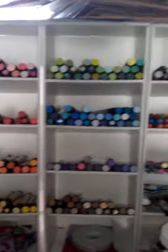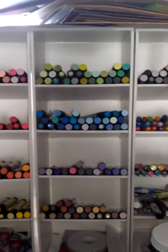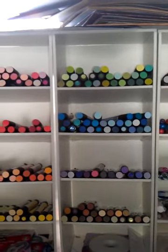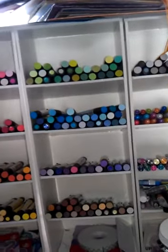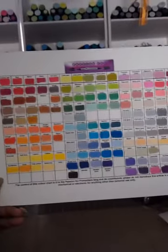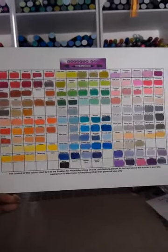So you can see that I have Pro Markers, and I truly do like my Pro Markers — they blend well. However, they don't have enough colors in the same family to blend. If you want, this is my chart, this is my Pro Marker chart.